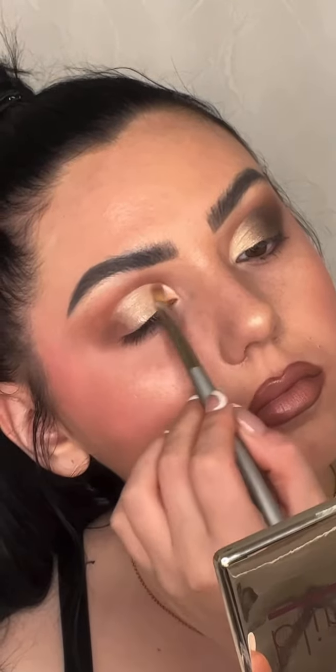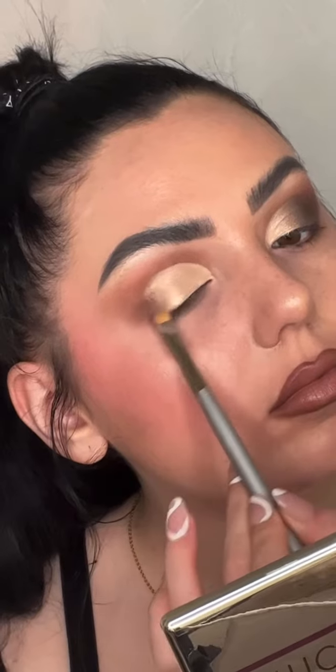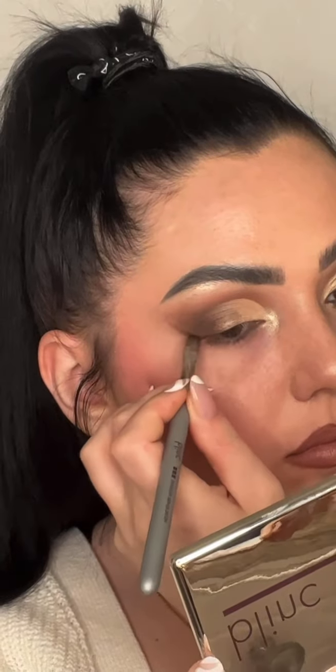Now just taking some of the shimmers from the Rare Gem palette and applying that again with the shadow primer brush. This is a very multi-purpose brush and that's why I love it so much. Now using the deeper shades of the palette.